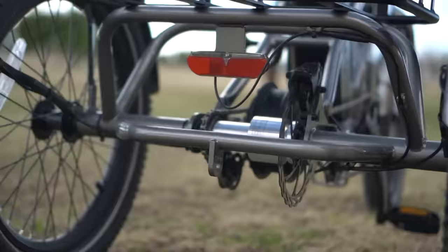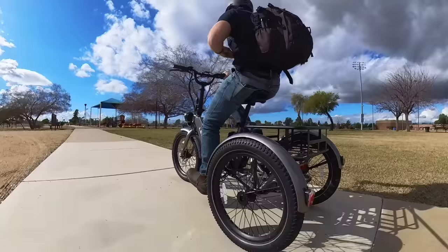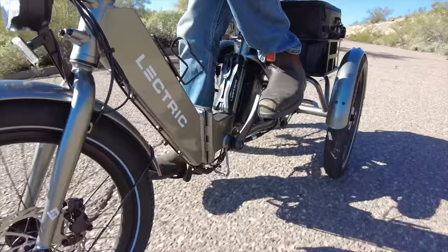The real takeaway on the XP Trike is the performance. The power is so much more impressive than I expected. Sure, it's still gentle off the line — which is important for a trike that's going to be used by a lot of elderly riders — but if you need to climb a hill, there's a serious amount of power and torque waiting for you.